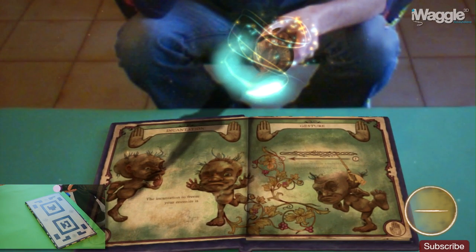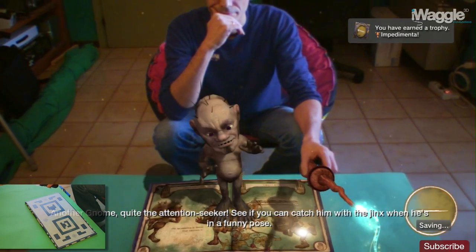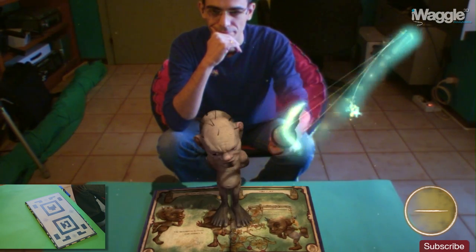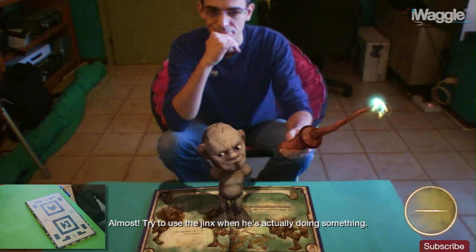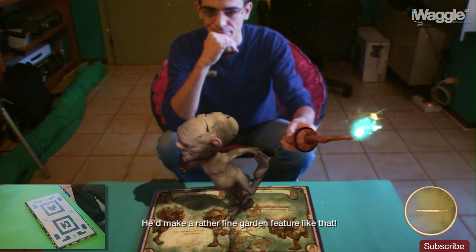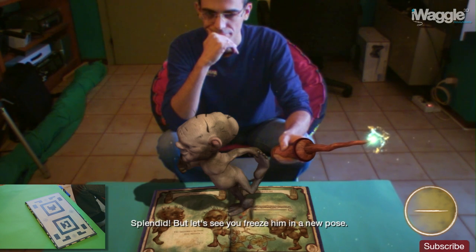Another gnome — quite the attention seeker. See if you can catch him with the jinx when he's in a funny pose. Try to use the jinx when he's actually doing something. He'd make a rather fine garden feature like that. Splendid. But let's see you freeze him in a new pose.